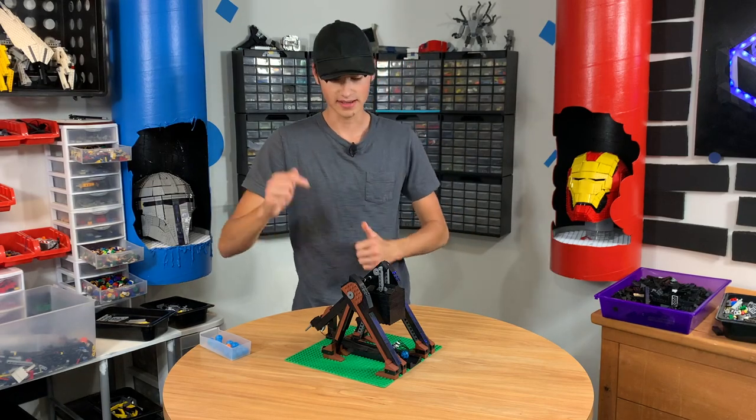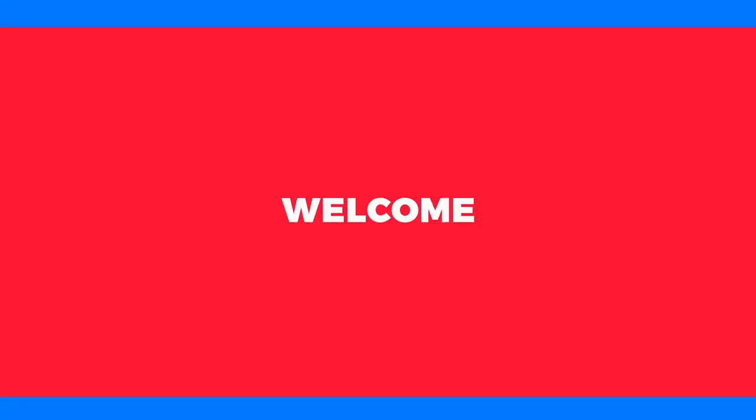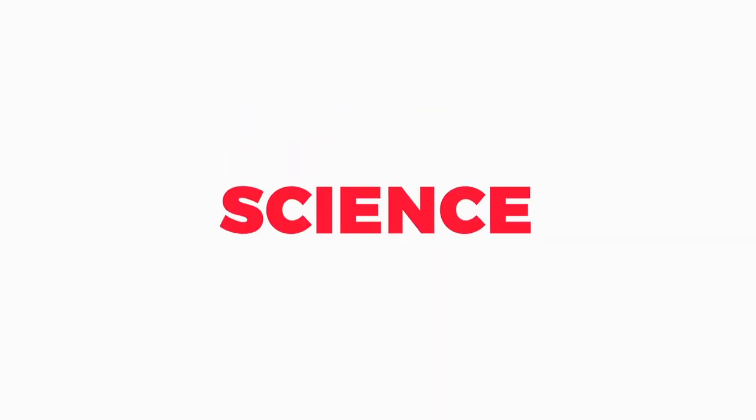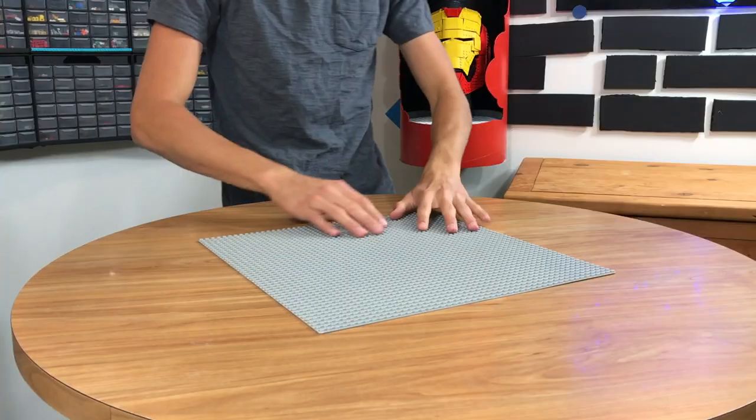Welcome back to Brick Science. Today we're going to make a Lego trebuchet. My name is Riley and today we're going to be making a trebuchet as you would say in an accent. A trebuchet is basically a giant catapult that was used in medieval times, and this is going to be on a 48 by 48 base plate like so.